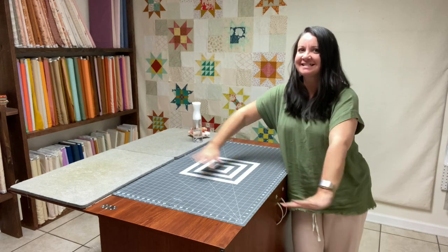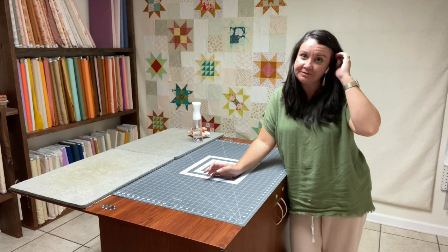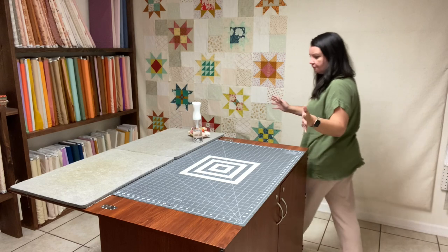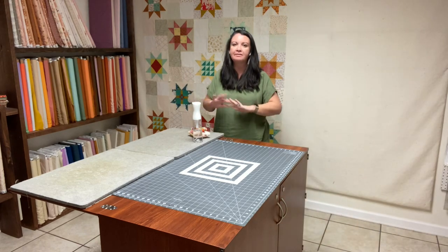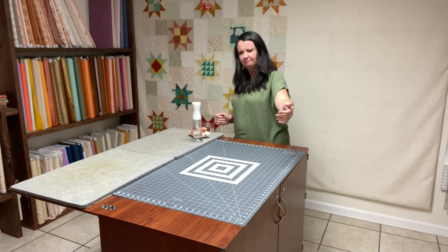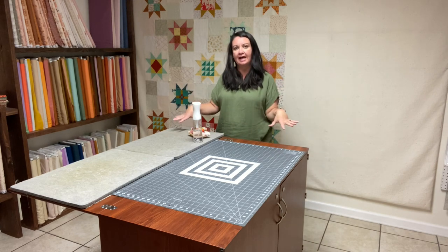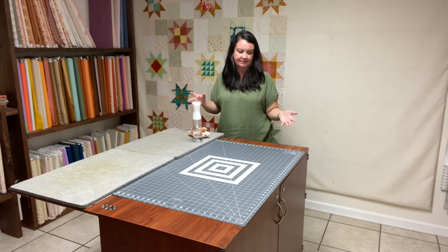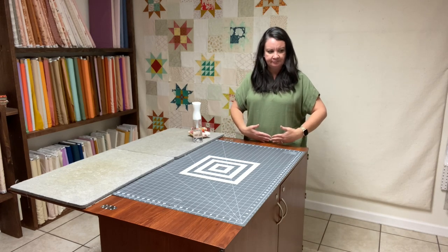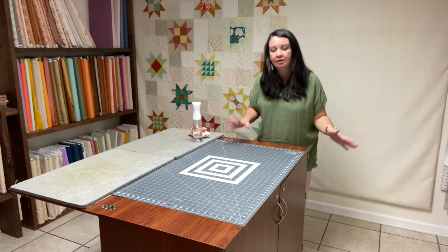This is the cutting table called the Dingo from Arrow Sewing. It's around 40 inches this way — the website will have the actual measurements — but it's about 40 by maybe 45 somewhere or other. It's almost the size of the table I had in here previously, and it's the exact same height.